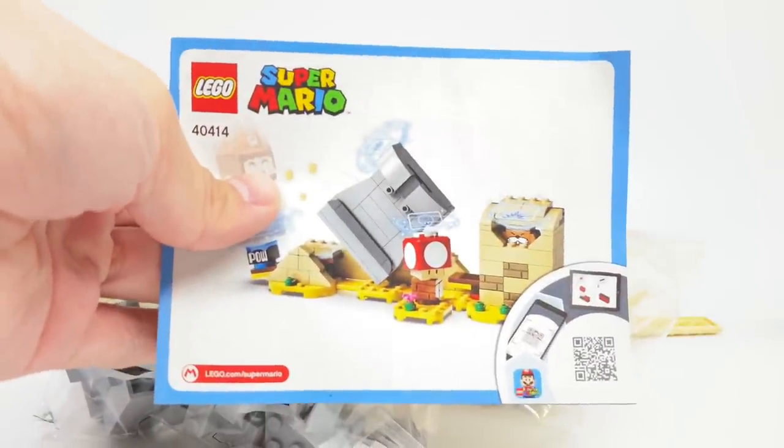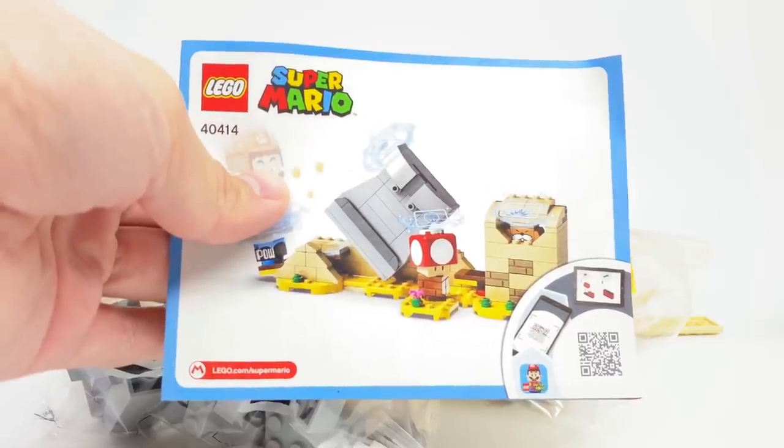LEGO Mario does not come in this set — it only comes in the Starter Set. The instructions only have a startup guide; the rest are accessed on the LEGO Super Mario app.